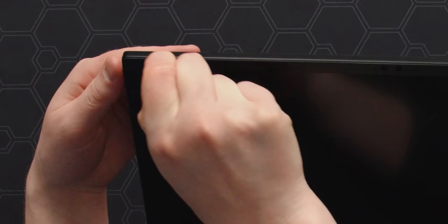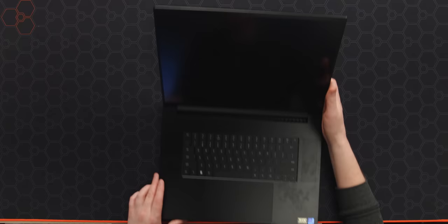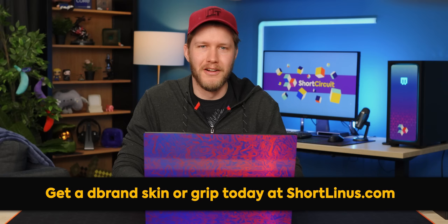We also apparently have a Quad HD 240-hertz display as told to us right here. Goodbye sticker — at least these stickers come off easy. There's nothing worse than when it's like, oh, this laptop has all of these features and it's forever going to be right here. All right, I think we're about good to turn it on.